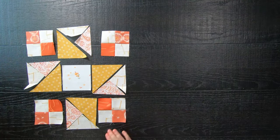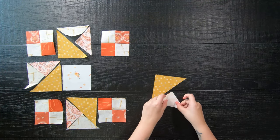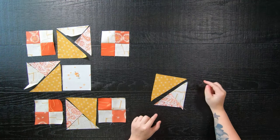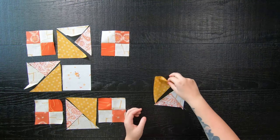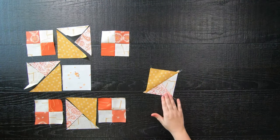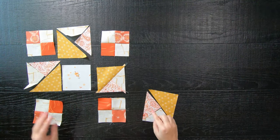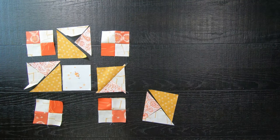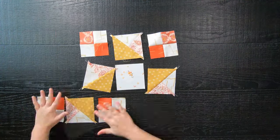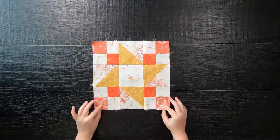Next, we are going to sew the star portion of the block by first sewing two smaller triangles together with a quarter inch seam allowance, and then sewing our pieced half square triangles to our print half square triangle. Just be careful in these areas because we are sewing on the bias, so it is a little bit stretchy. Repeat these three more times and now we are ready to sew all of our blocks together by sewing them into rows, and then lastly sewing the rows together to complete our 12-inch quilt block.